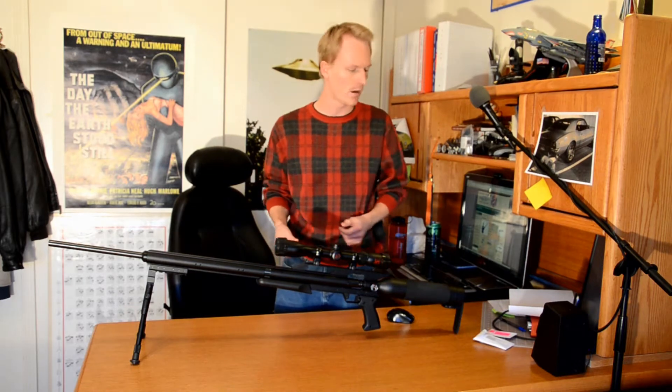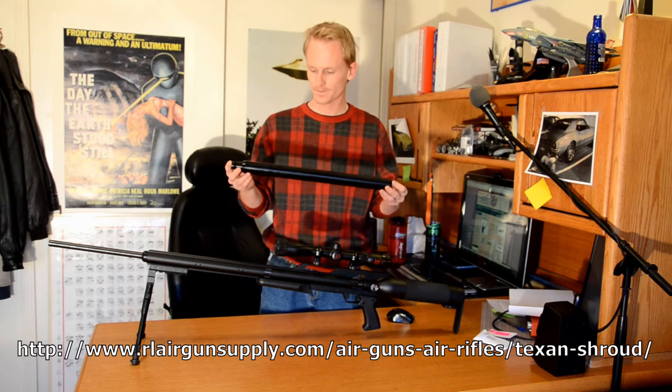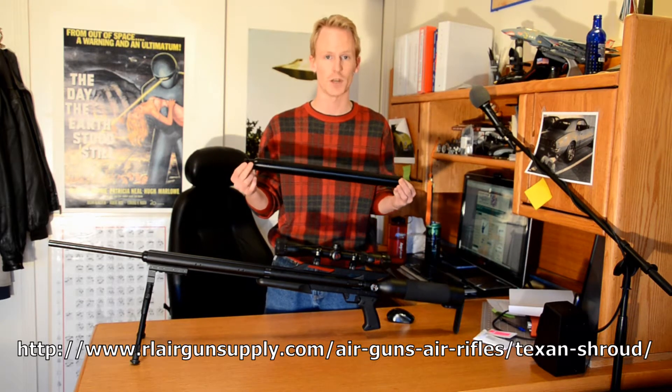The company is RL Airgun Supply, they are out of Pueblo, Colorado, and I bought one. It's technically called a shroud, not a suppressor, though I have seen the internals — it is functionally a suppressor.